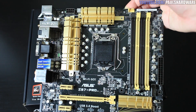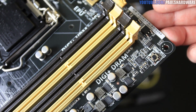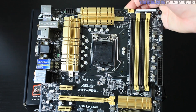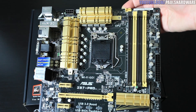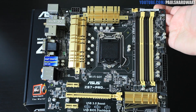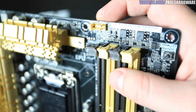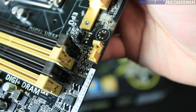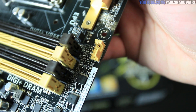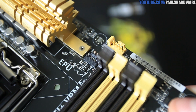Moving up, you've got your power connector on the top right. There's a DRAM LED and a MemOK button, which helps with memory troubleshooting. The memory slots are DDR3 dual-channel, supporting up to 32GB with overclock speeds up to 2800MHz and beyond. Above the memory, there's a cool feature on the CPU fan header — it has an extra tab that detects whether you plug in a 3-pin or 4-pin PWM connector and automatically sets the fan control mode accordingly. That's a really nice touch from Asus.